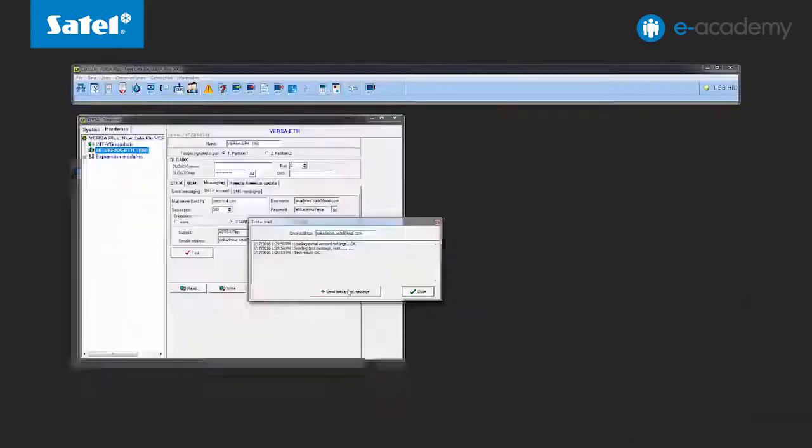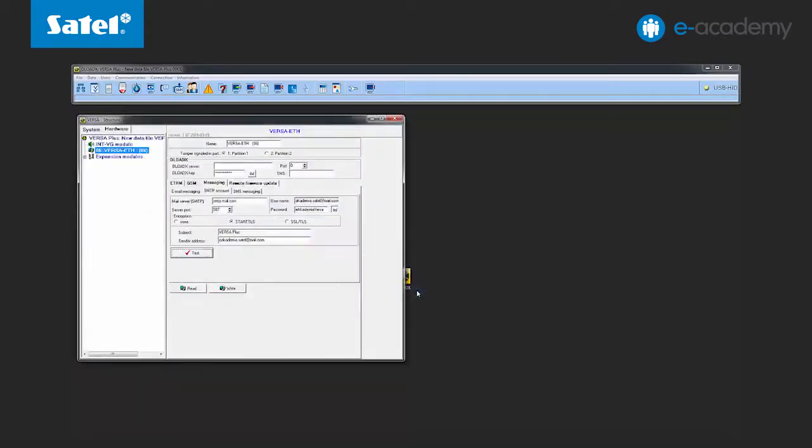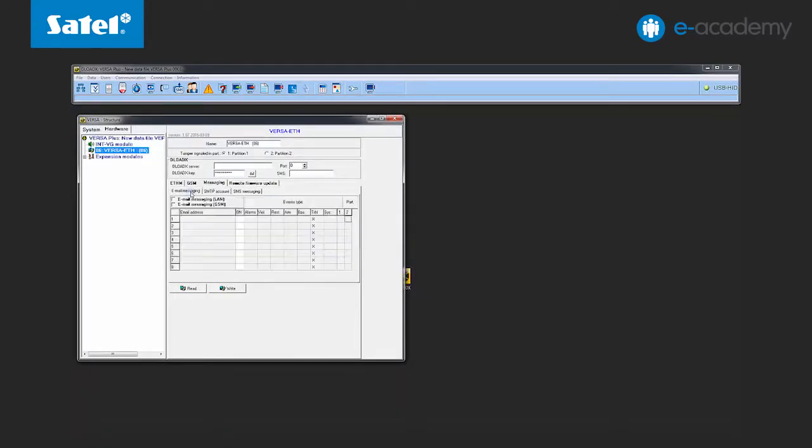The SMTP account has already been correctly configured, so let's proceed to the email notification settings for selected types of events. Open the event assignment tab and check the email messaging option. Enter the data of the first recipient. Mark the recipient as active and in the event type columns, select the events about which the recipient is to be informed.